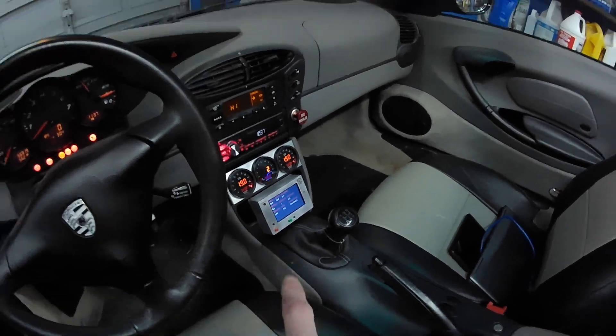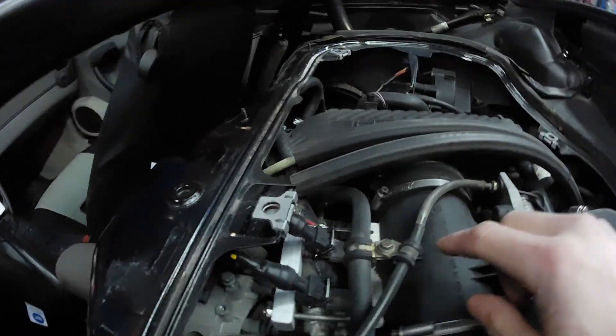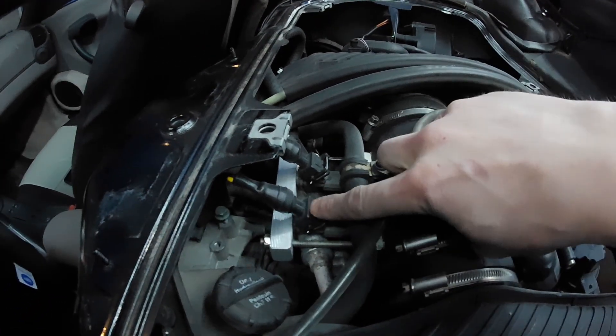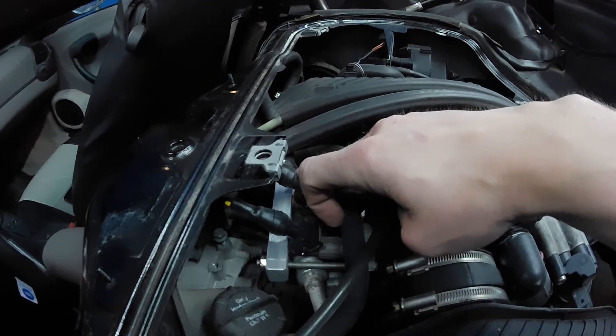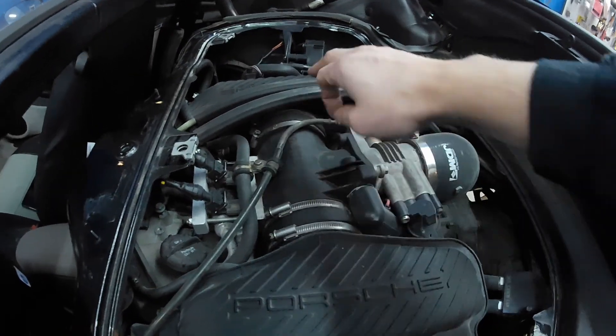This ECU actually controls two extra injectors on the intake manifold. I made my own aluminum fuel rails for two extra injectors, so I get left and right control, and that ECU based off of boost is going to inject extra fuel into this manifold to the left and right bank.